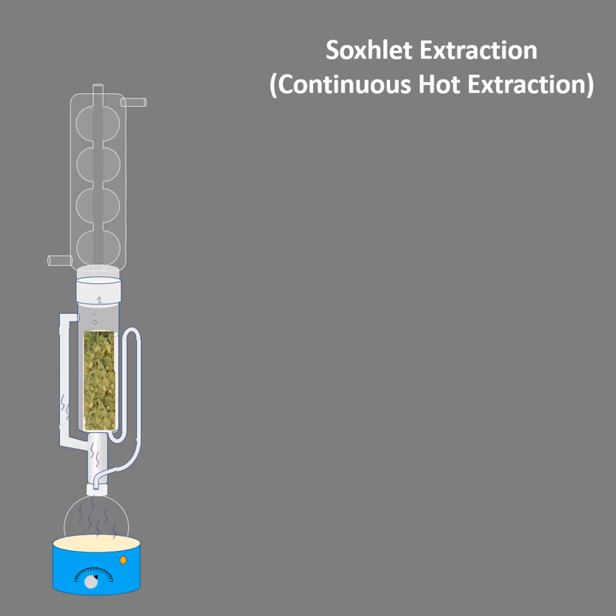As the solvent starts boiling, the vapors come up and pass through the vapor tube into the Allihn condenser. Since the condenser is circulated with cold water, the vapors condense into liquid. The temperature of these condensing droplets is just half a degree below the boiling point — that is the reason why it is called continuous hot extraction. The condensed droplets are not cold; they are just half a degree below their boiling point.